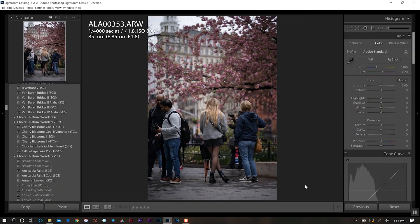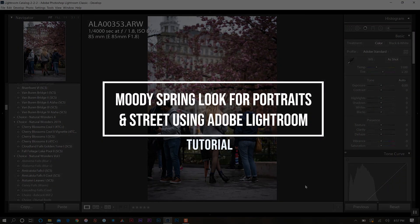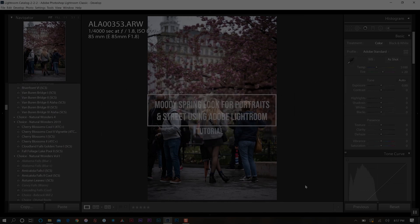Welcome back everyone. Today's tutorial is on creating a moody spring look for portraits and street photography using Lightroom.